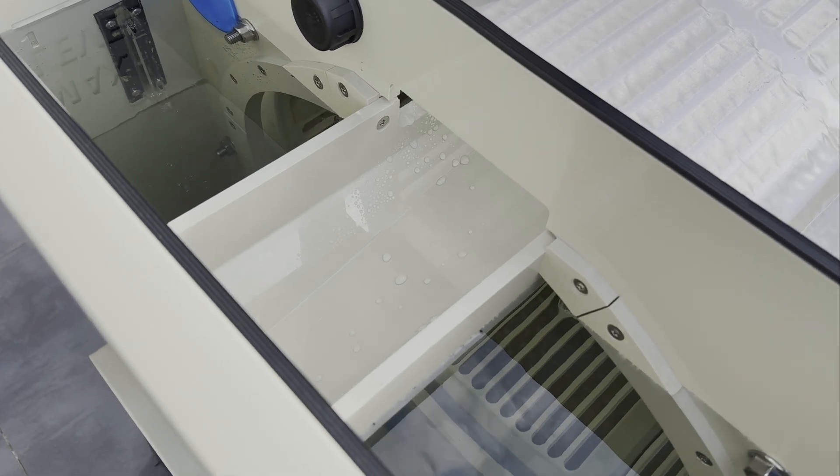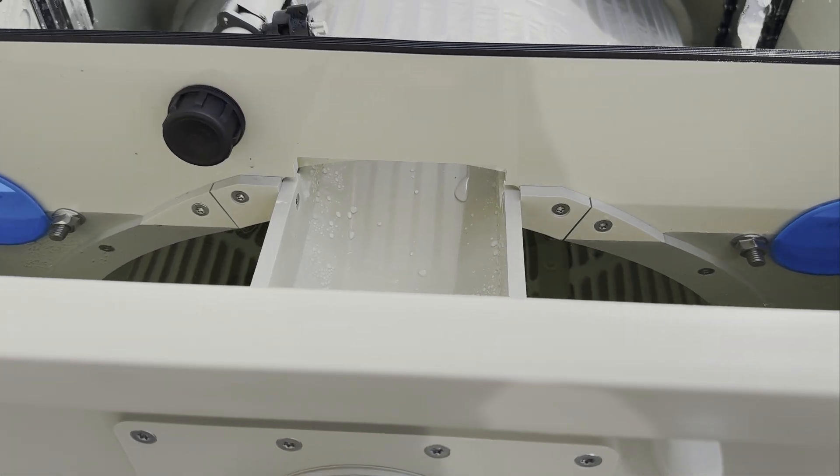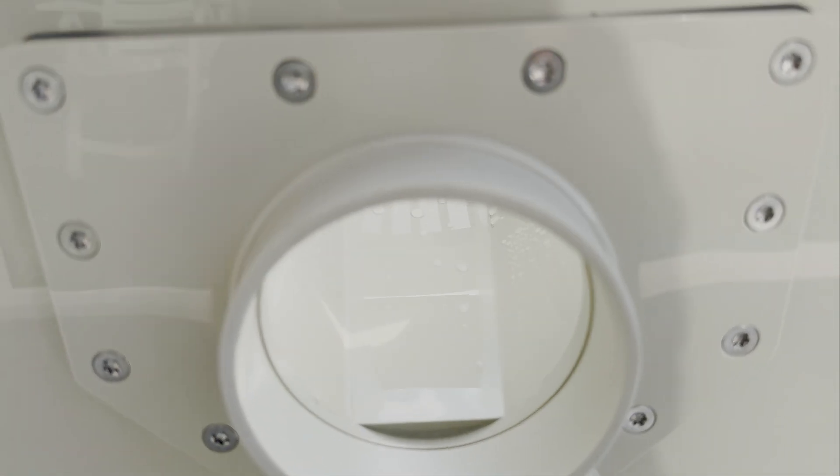The drain gutter collects debris dislodged from the filter panel. Its innovative design ensures quick and efficient debris removal, preventing blockages.